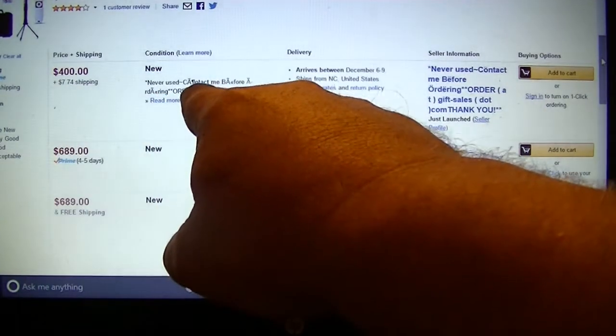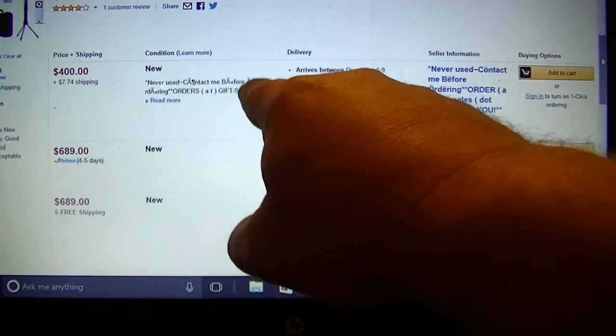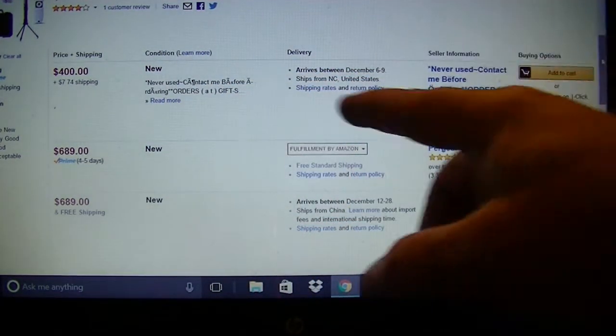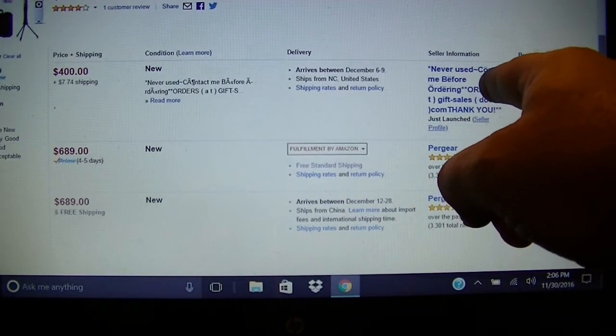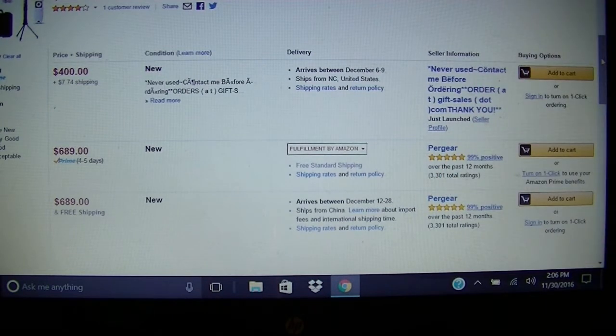So now you see this $400 listing. What condition? Contact me. Never used, lots of junk arrives way out in the future. And over here — that's not Amazon, and that's not Adorama or B&H Camera. That says 'contact me before ordering.' Really? I don't think so. I don't know how they got that past Amazon, but I'm not going to trust those guys. For all I know they could be legit, but I think they want me to go outside Amazon and sell me some knockoff, and then I have no warranties or guarantees. So, no.